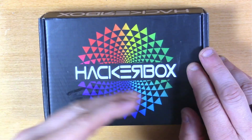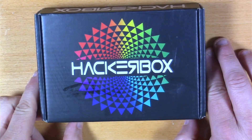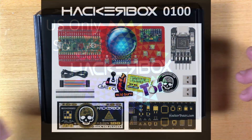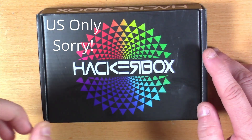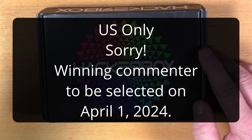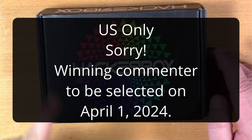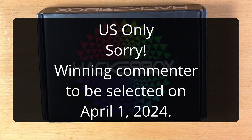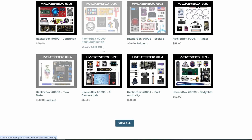I'd originally planned on giving away a portion of my completed kit, but after a conversation with the folks at HackerBox, they offered to send an unassembled full kit of number 100 to the winner. Today is March 24th — and this is not an April Fool's joke — but on April 1st I'll use a comment picker to pick a winner. All you have to do is make a comment; if you have no interest in being selected, just put 'no giveaway' in your comment. This is US only, sorry folks. If you're not subscribed to HackerBoxes and this looks interesting, they do have some in stock as of the time of recording.